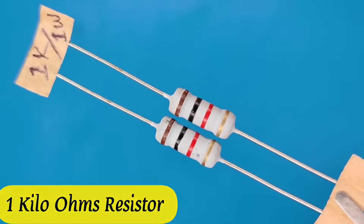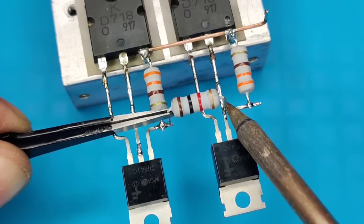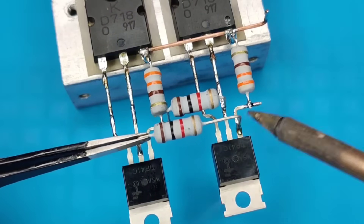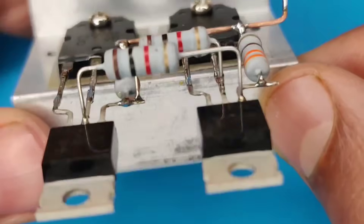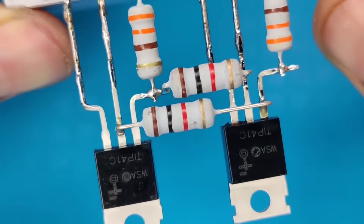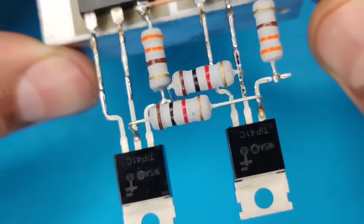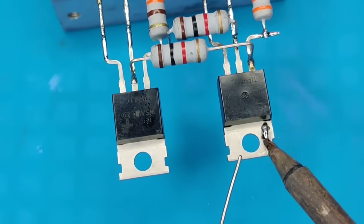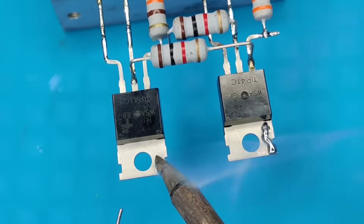Solder the 330 ohm resistors between the PNP transistors like this. Pre-solder the metal part of the PNP transistors, since it is interconnected to pin 2 of the same transistors.